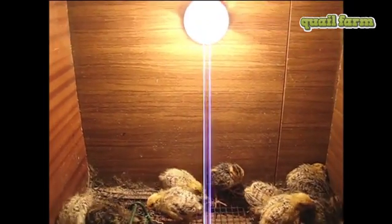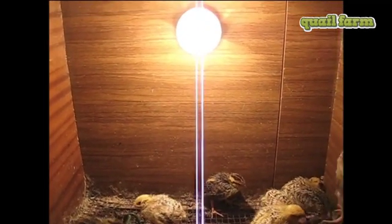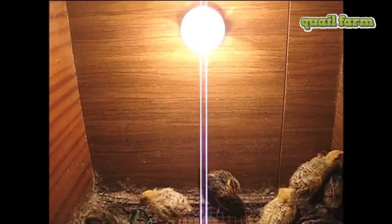As you can see, the brooder cage has a lamp which provides a permanent temperature of 25 to 30 degrees every day and night.